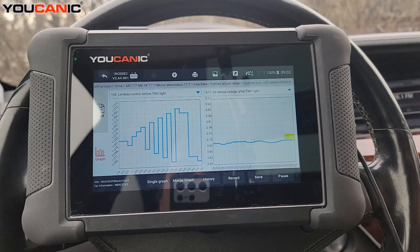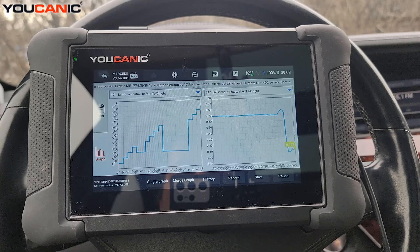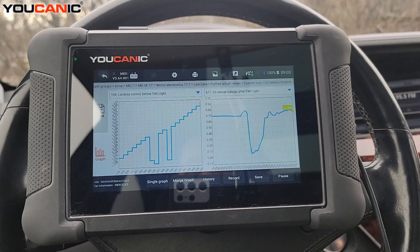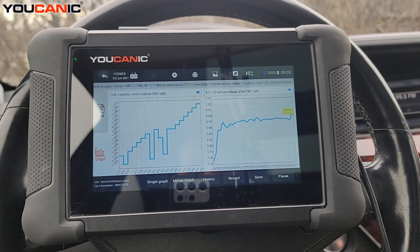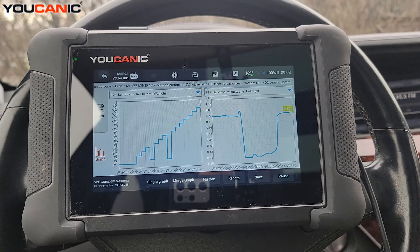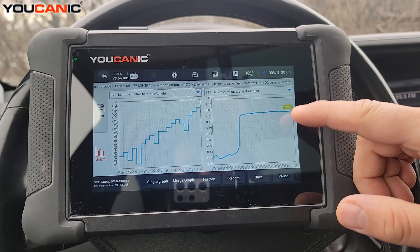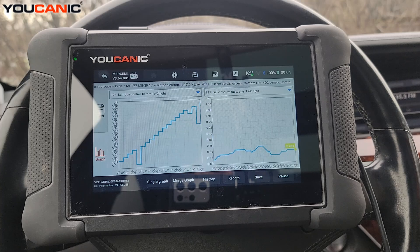Another thing you can do is have the engine running and rev it up quickly. Right now I'm at about 3000 RPMs, and you can see the upstream — and the downstream drops quite a bit there too. That's normal. But if you keep it steady at a fixed RPM, say 2000, that's where you should see the downstream oxygen sensor voltage become steady, because that's where the catalytic converter starts to do its job properly.